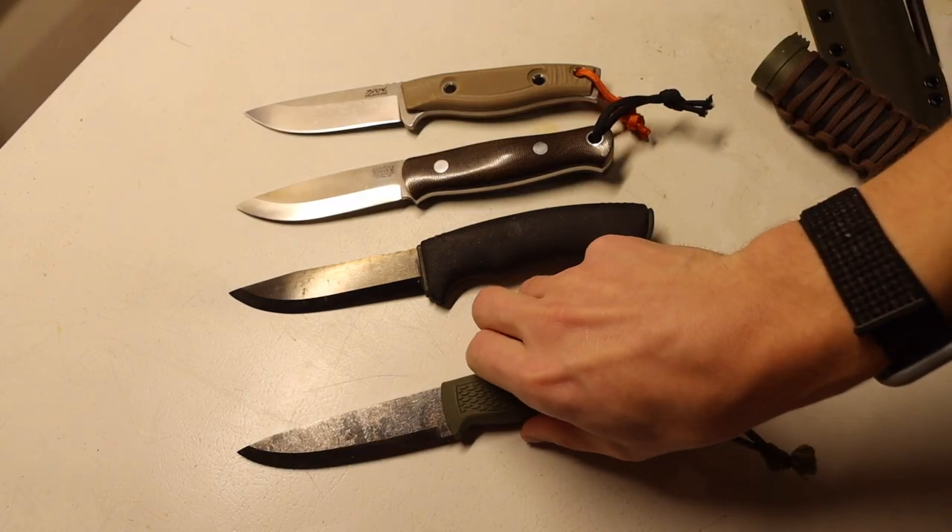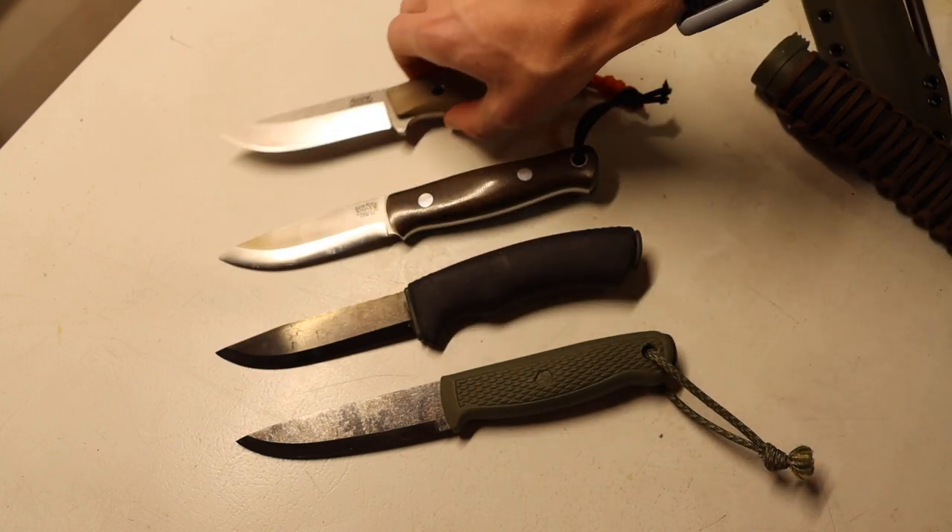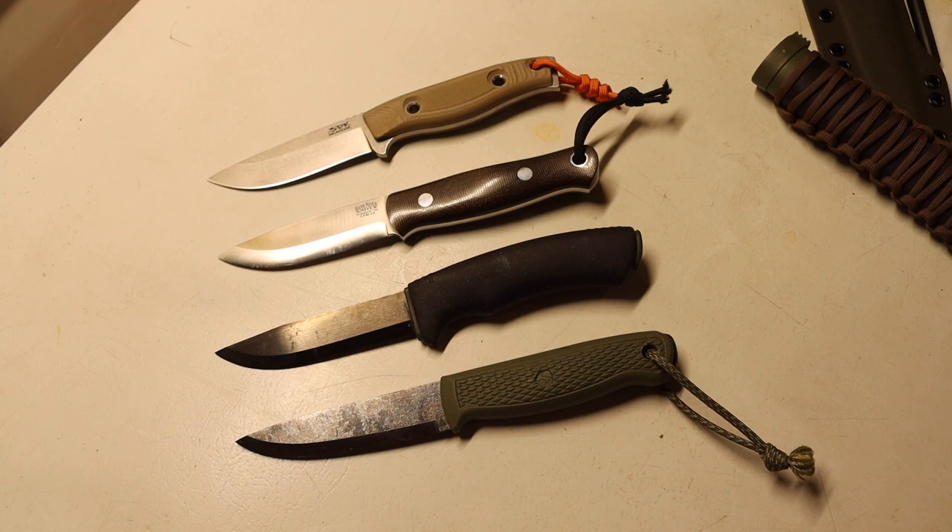And that is my top four knives for hunting. These may not be the absolute best choices, but they are certainly versatile blades that will handle a great deal of tasks, and hunting is one task they all help me with. They all perform very well. Hopefully you enjoyed the video and it helps. As always, God bless and I'm out.